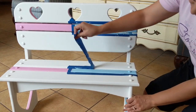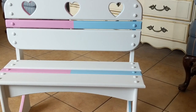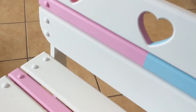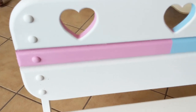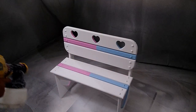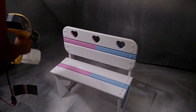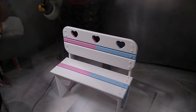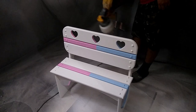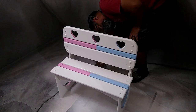Don't you just love the satisfying tape removal when you paint? Then we sealed the bench with four coats of polycrylic for extra durability. So remember I said we were going to customize these to each child? Check out the final reveal to see what I did with my Cricut Maker and some vinyl stickers.